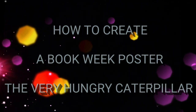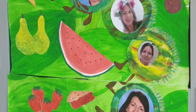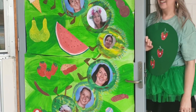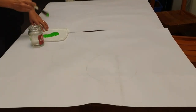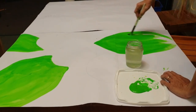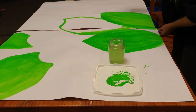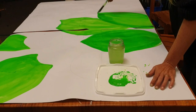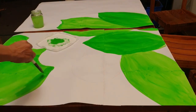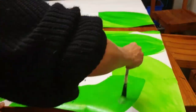Hello my dear friends, welcome back to the Arty Mummy! Today we are creating this beautiful Hungry Caterpillar poster, which I made for my dear friend Tracy to celebrate Book Week. That happens from the 17th to the 23rd of August each year — it's Australia-wide and aimed at getting kids to celebrate books and read more. I was asked to do a Very Hungry Caterpillar poster for the staff room door.